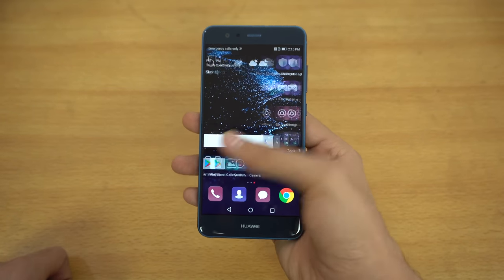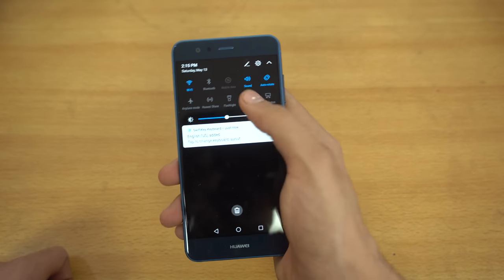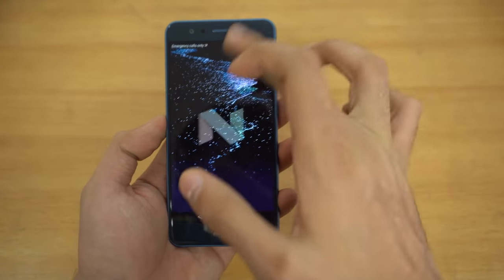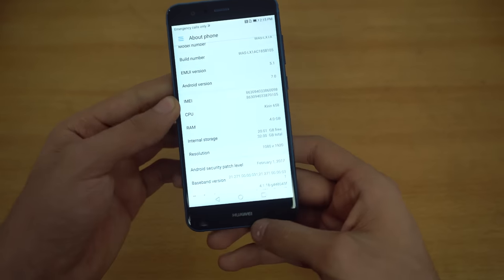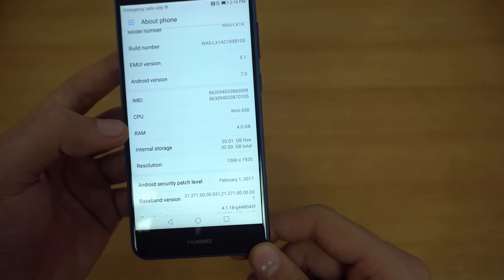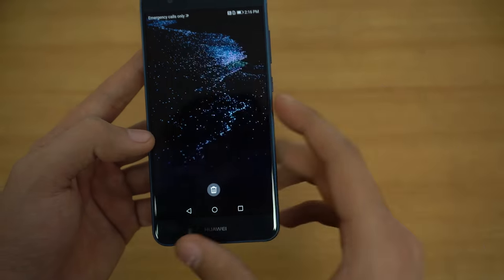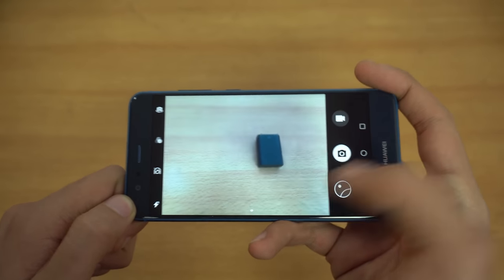Skin-wise it's the same as their flagship phone — you can see the notification area, the quick settings area, the overall look is the same as before. Going into Settings, under About Phone, it confirms Android 7.0 Nougat and a 1080p display. We have 32 gigs of internal memory with about 20 gigabytes free. We have the Kirin 658 processor — a new chip — and 4 gigs of RAM, which should be more than enough for great RAM management.